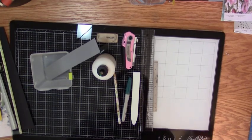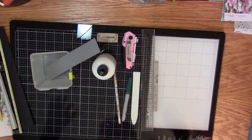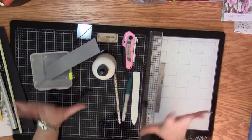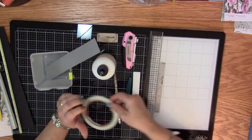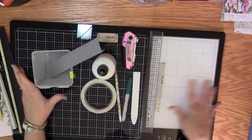I am getting ready to start a new project and I thought I would show everybody how I get organized with my basic items that I'm going to need and what I do with them.